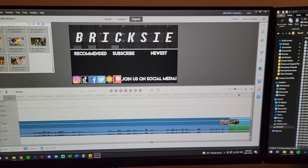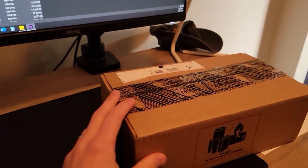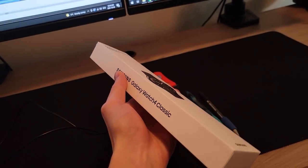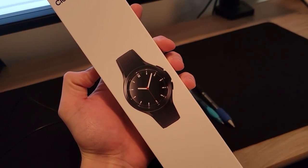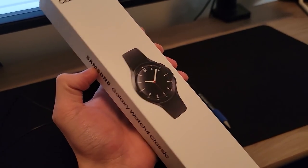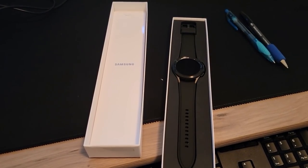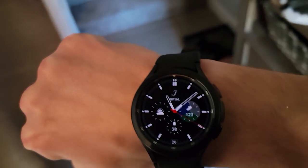I decided to do a mid-morning edit - we found a lot of clips already. Look what showed up: my James Bond watch! I ordered a Samsung smart watch. This thing is a smart watch that's like a cell phone - it can take calls without your phone being around. It's got a SIM card embedded in it, which is pretty neat. It's going to be awesome for when we're snowboarding.